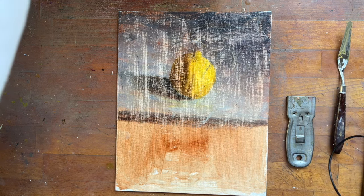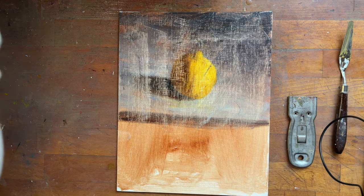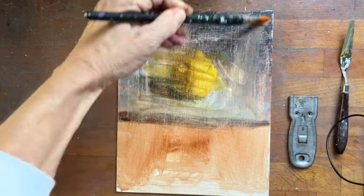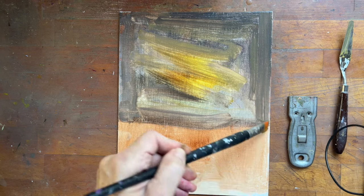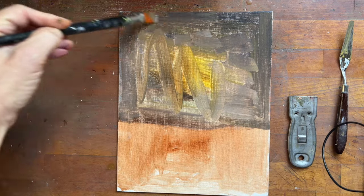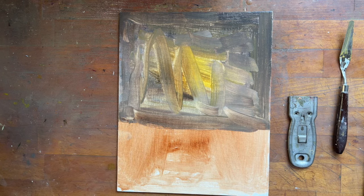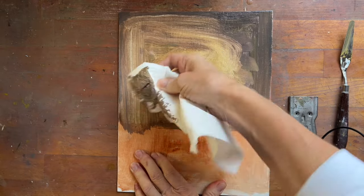Then you can take a brush with plenty of turpentine or mineral spirits and just put some on. Let it sit for a little bit — not too long because it dries pretty quickly. Get it on all the areas that you've painted, then take a paper towel or rag and just wipe it off. Paper towel works well.